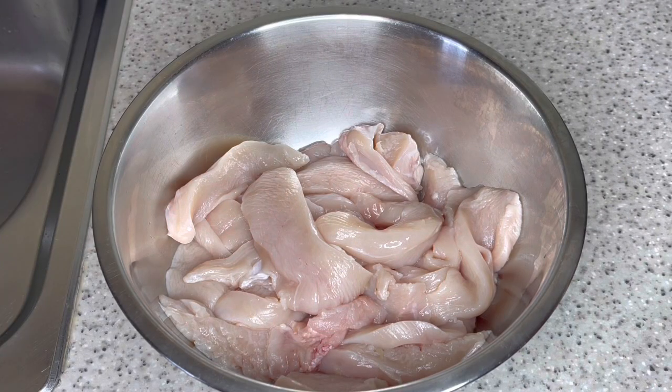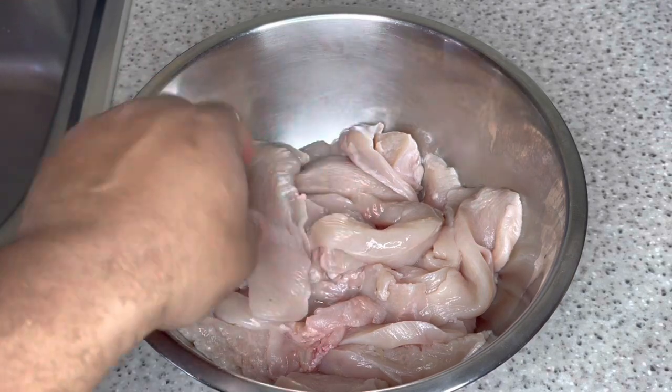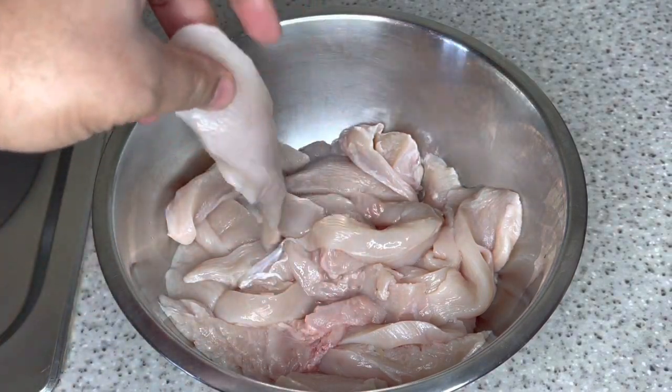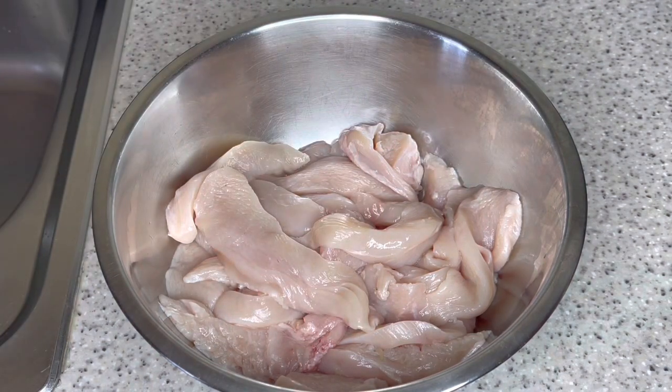Welcome back guys. As I said earlier in the introduction, we're gonna be making some chicken tenders. I went ahead beforehand and sliced my chicken breasts — cleaned them, washed them — and sliced them into strips like that. So now we're gonna season them.